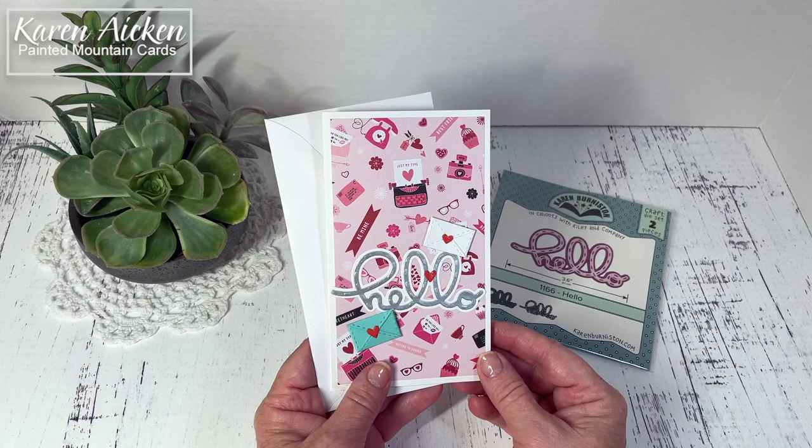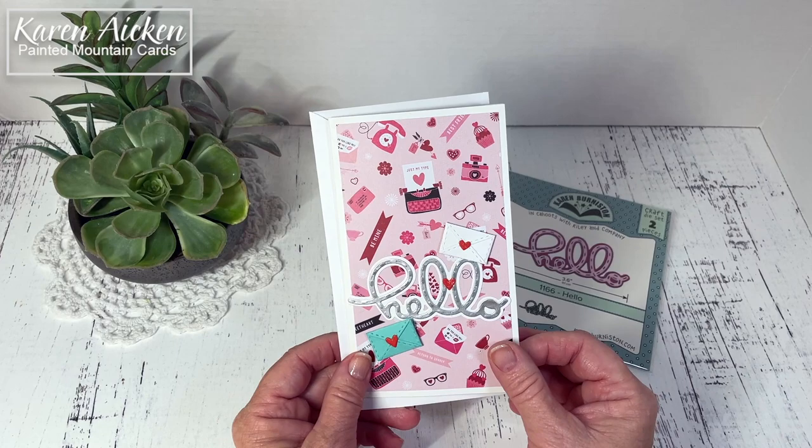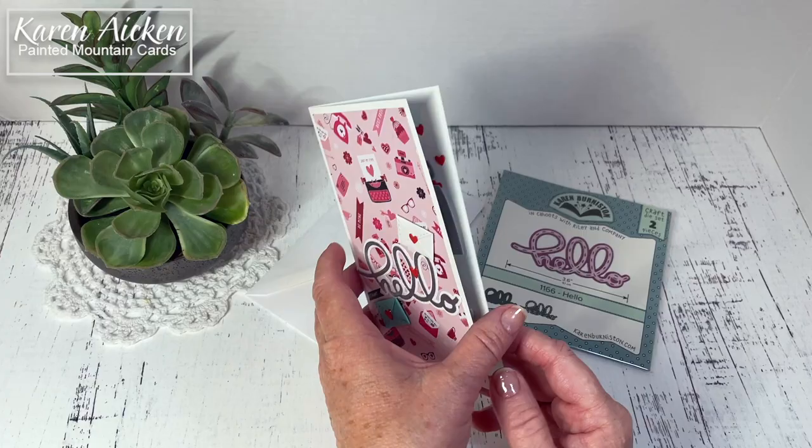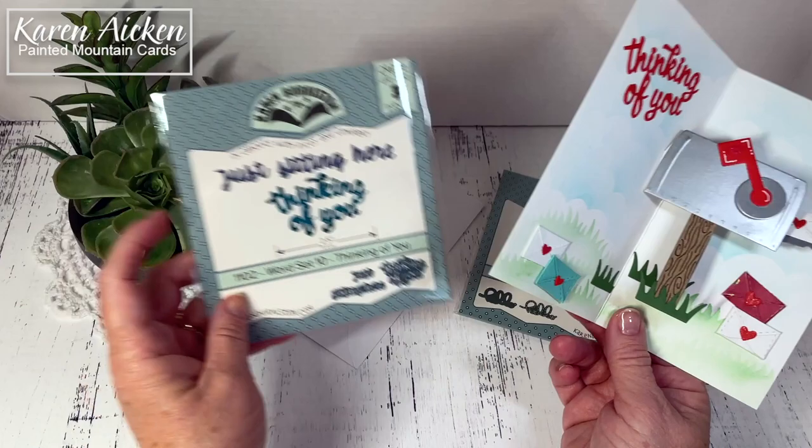I did use it for this mini slimline card and it will fit in just a standard number eight envelope, or a six and three quarter inch — they're sometimes called. So there are envelopes in Canada and the US that are easily available. Inside, in addition to the mailbox pop-up, I have the Thinking of You that is from Karen Burniston's word set 10. So there's just sitting here thinking of you and I just used the Thinking of You.